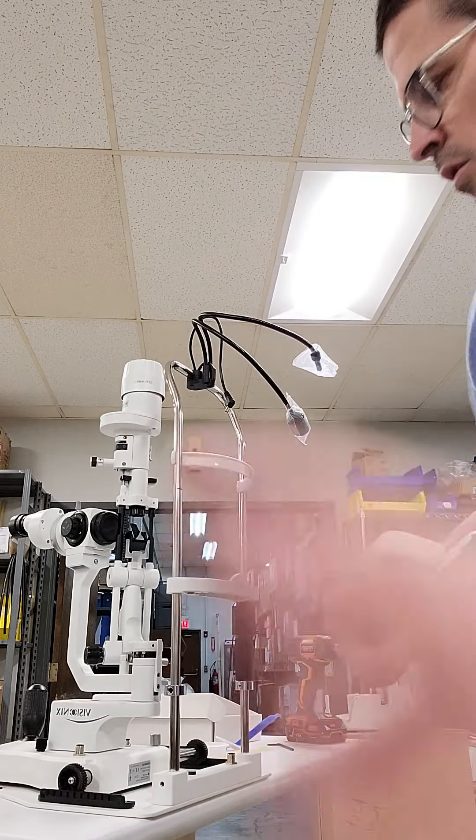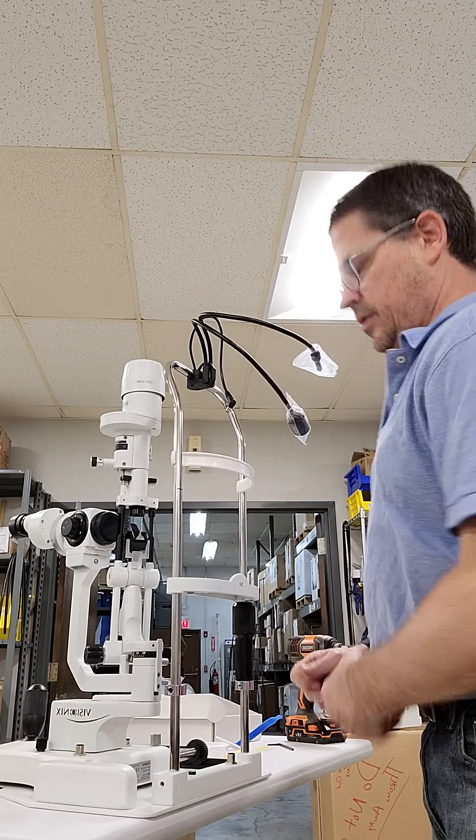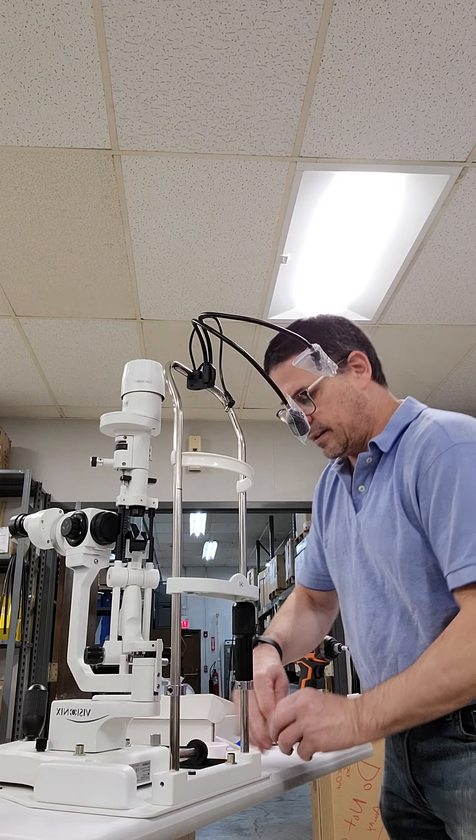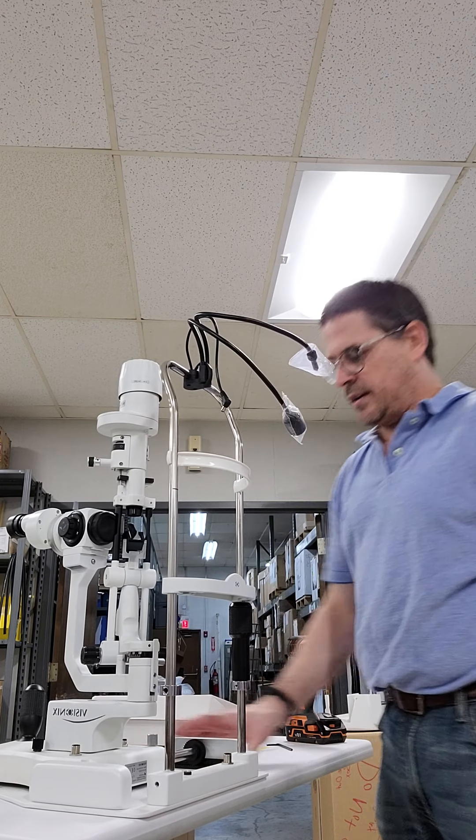Your guard rails are going to go in just on the edge. You slide them under here and they should just snap in and be tight. They go underneath, and that's just to keep the slit lamp on its guides.